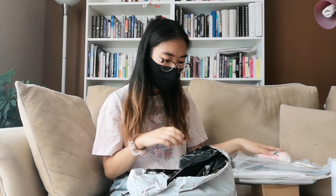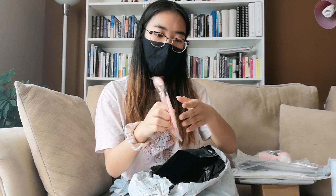This is the jade roller and gua sha stone thing I ordered online. My eyes are actually a bit puffy, so I'm hoping this will help get rid of the puffiness. And it's just really cute actually.